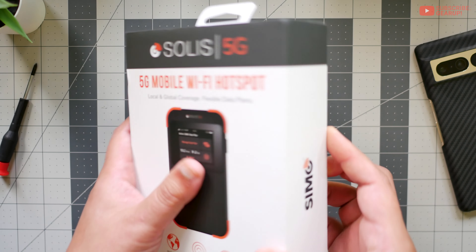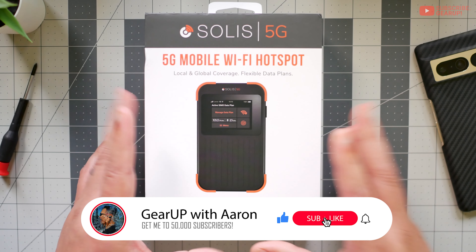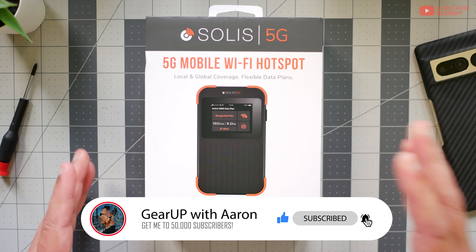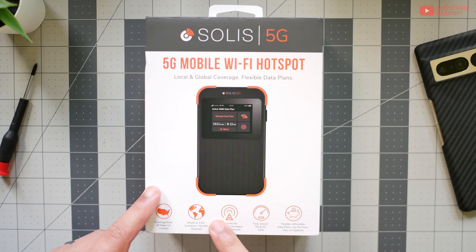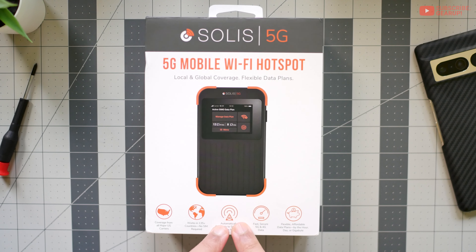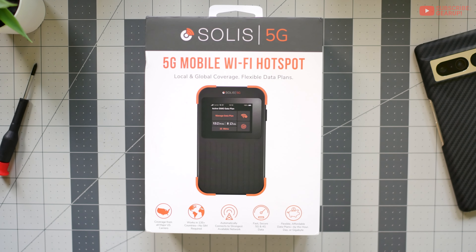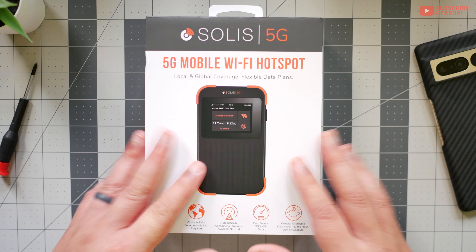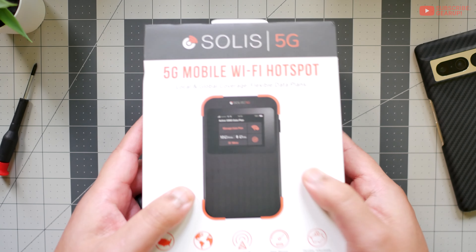So this is the packaging right here. This is unboxed — I opened it, already connected, and just tested and played around with it a little bit. But for the most part I'm pretty fresh on this. On the box here it says it will automatically connect to the fastest network, it's available in 135-plus countries, and no SIM card required. We'll talk more about the plans later on.